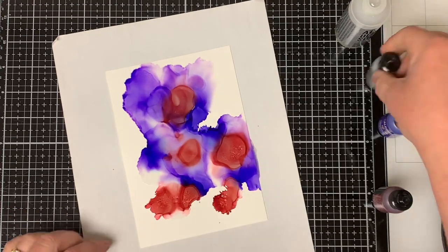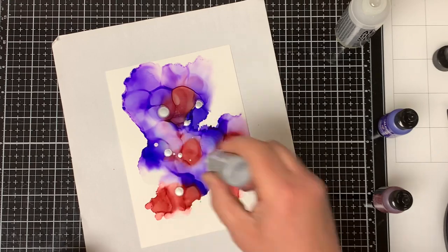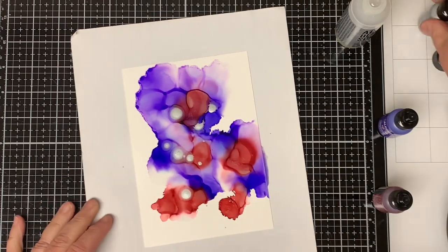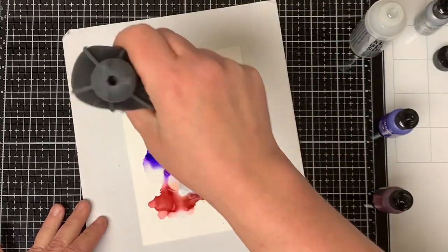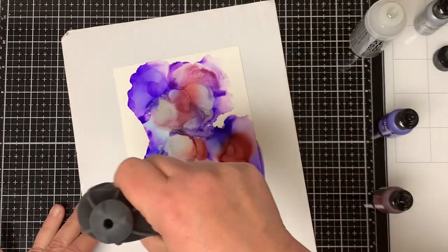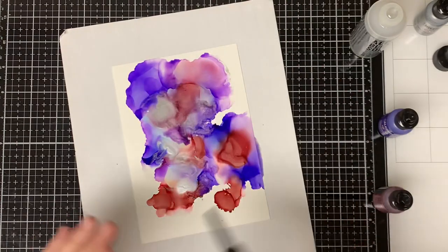Next I bring in the Silver Mixative. I do find it dries a little bit quicker than the regular alcohol ink, so I just keep adding more Blending Solution to it. I keep repeating the process of adding the alcohol inks along with the Blending Solution until I get the desired look that I want.